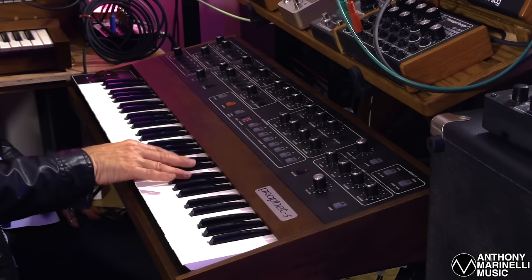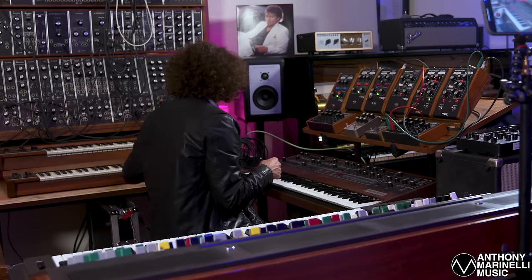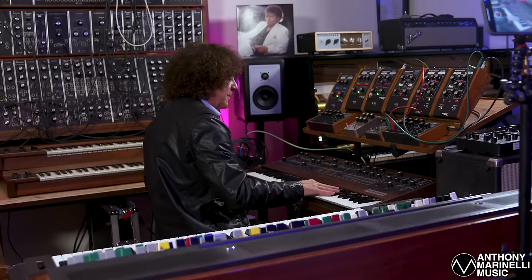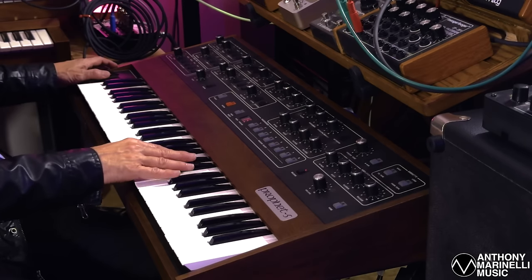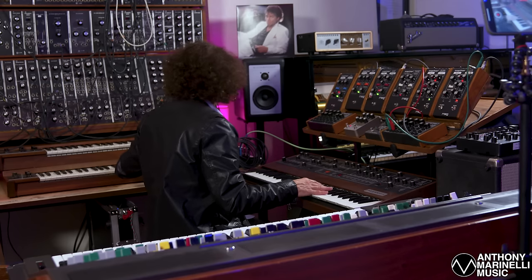The last and most important thing is on the Prophet 5 that you have the mod wheel up. Because if you don't have the wheel up, you won't get any pulse width modulation. Wheel down — wheel up — that's what gives you the chorus-y richness that the sound needs.